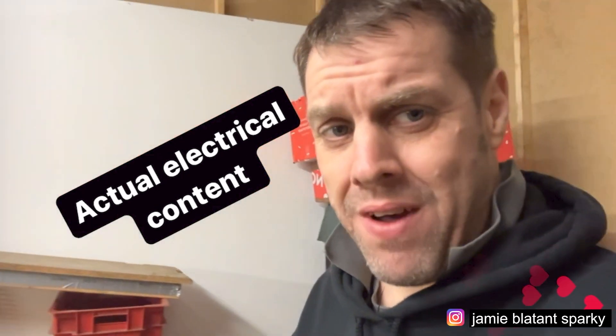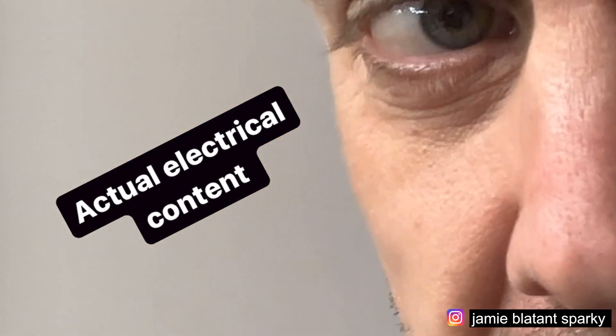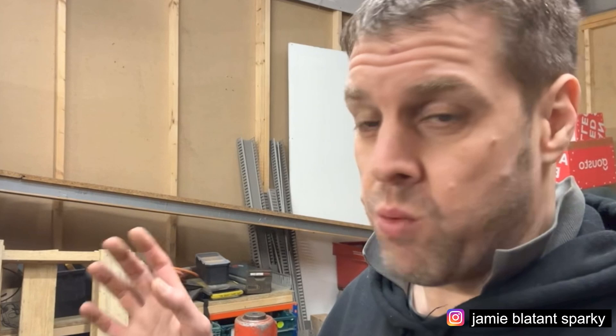Let's do a little bit of actual electrical content. My backstory is I was a sparky as an apprentice, then as a sparky, and then pretty early on I set up on my own. I started doing Instagram when I was working for people.